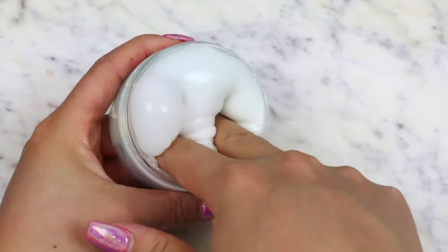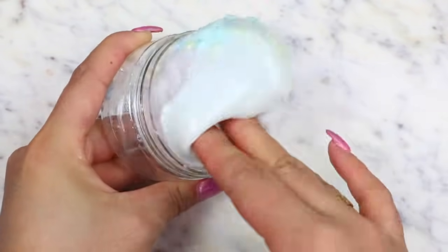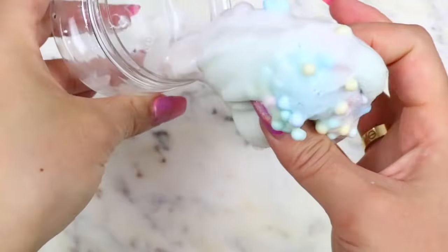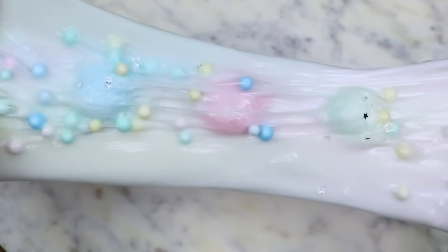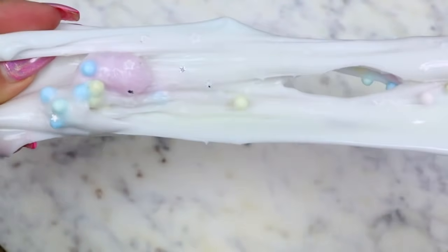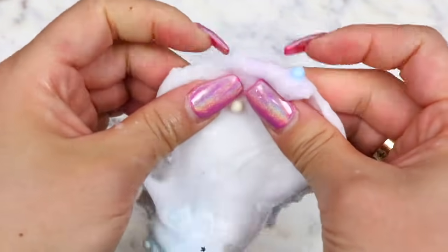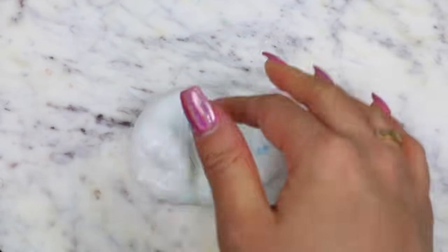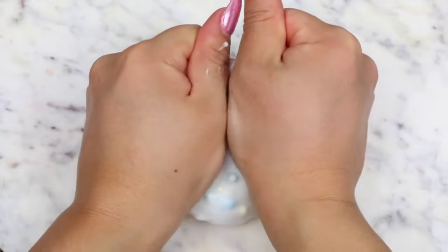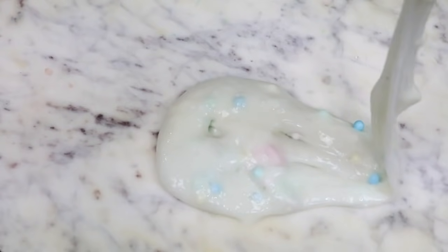Moving on to the next Wish slime — this one came with a really nice screw-on container. I took my first poke into the slime and I was kind of shook. This slime had some pastel foam beads in it, and also some marshmallow foam pieces and star glitters. The slime kind of looks like the listing, but their marshmallow foam pieces look way bigger and the beads aren't pastel colored. I love the pastel look so I definitely like the slime better than the listing. This one felt a little stiff at first, but I saw potential, so I added in a little bit of lotion and mixed it all in. It turned out so good — so much stretchier with a milky creamy texture. This might be one of my favorite slimes I've ever purchased from Wish.